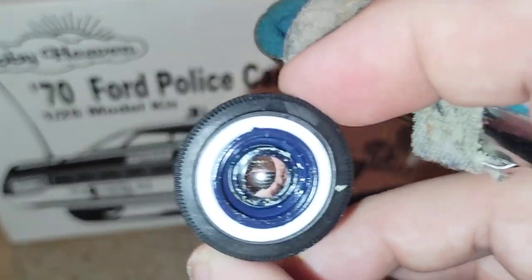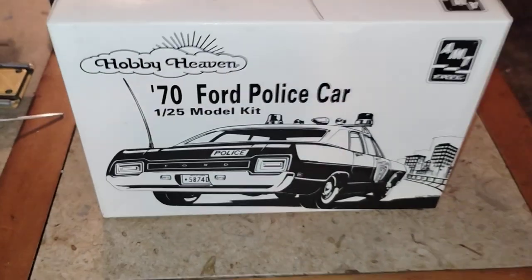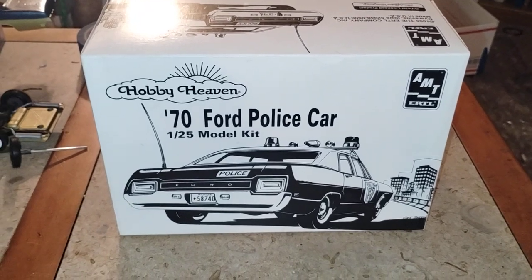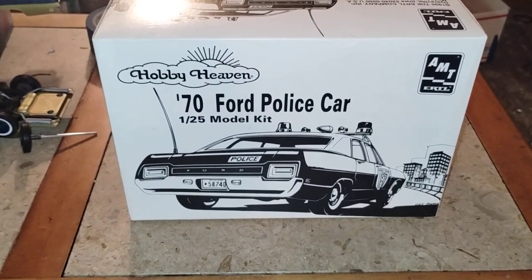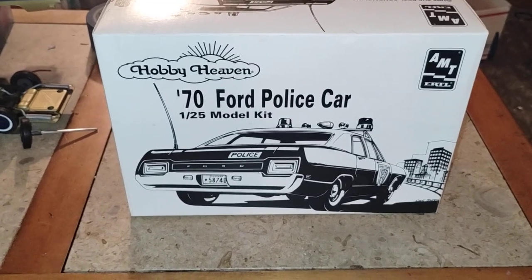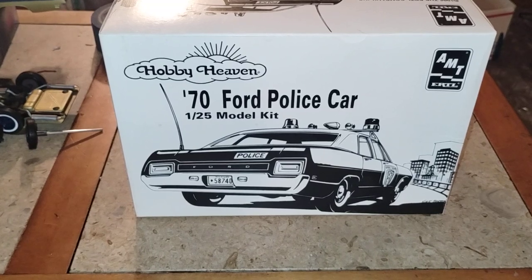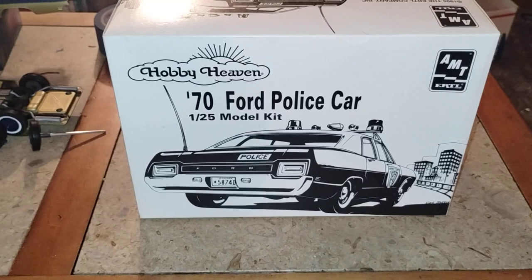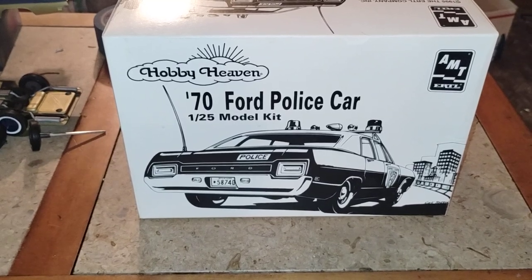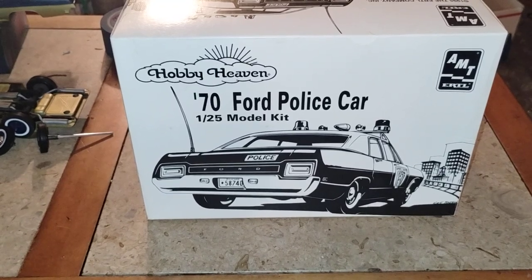That's what I got for you guys right now. This is the 70 Ford retired police car — it's no longer in service, we're gonna be cruising the boulevard in this one. Hope you guys like the video, keep watching for more updates. Thanks and have a good night guys.